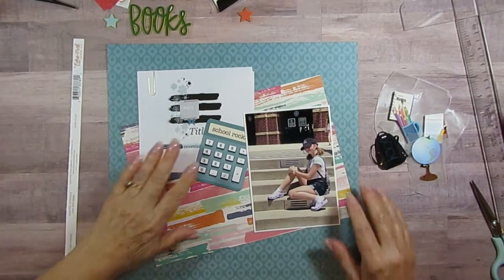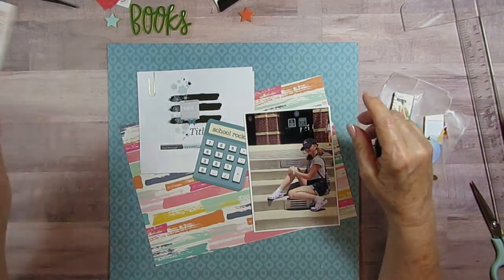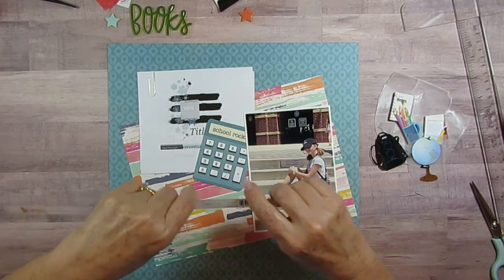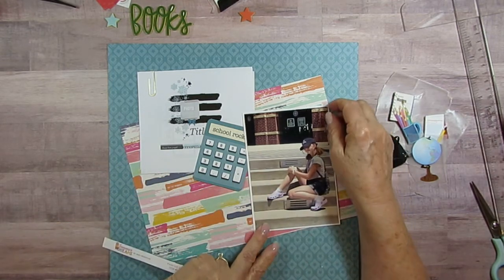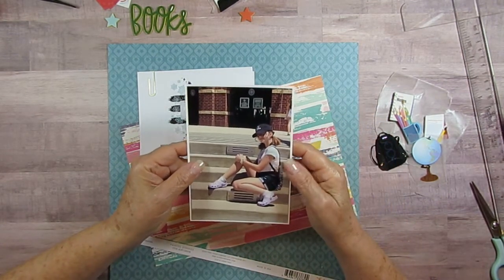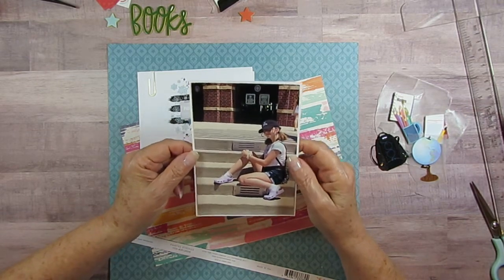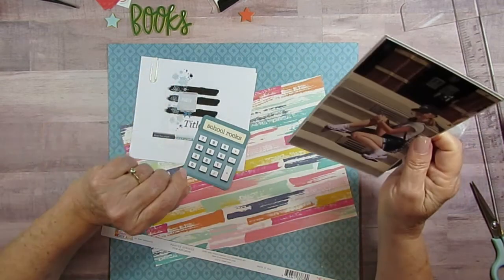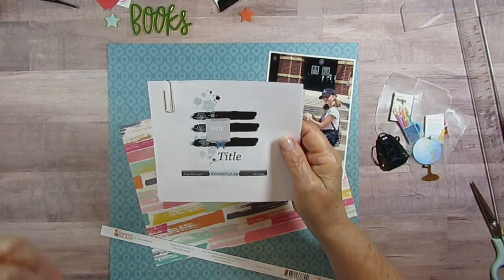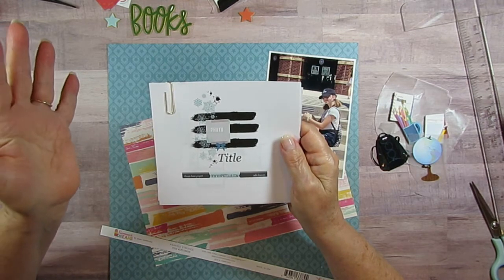Good morning everyone. Today is day 24 of the best sketches, or the best of 30 Days of Sketches with Christie's Beautiful Life, and I am going to scrapbook this picture of my second granddaughter. She's sitting on the steps at school, so that's my picture, and this is the sketch.